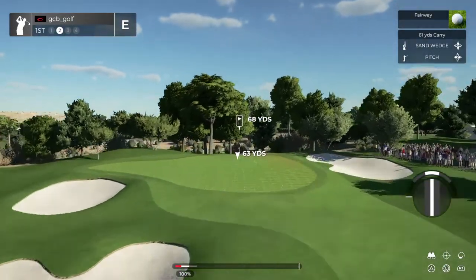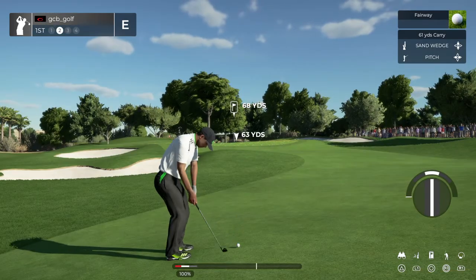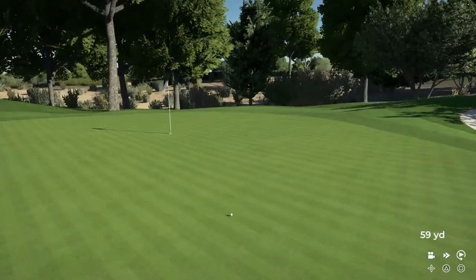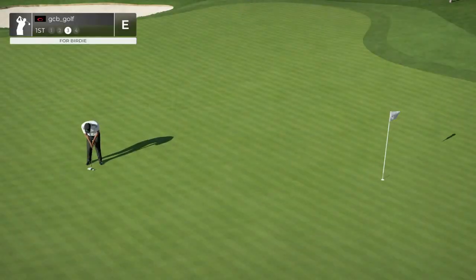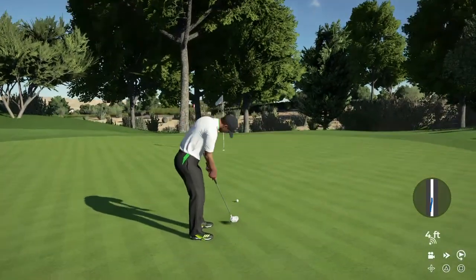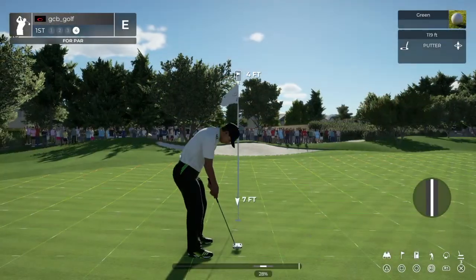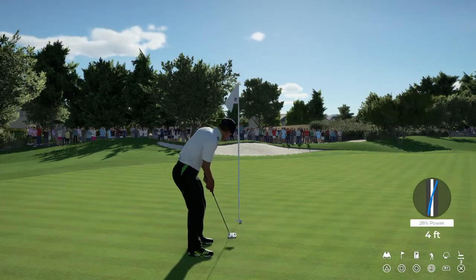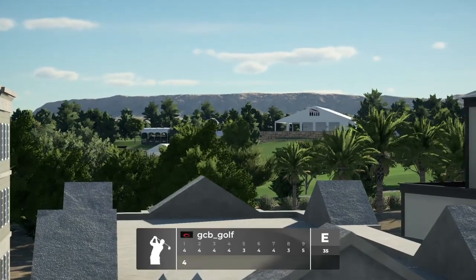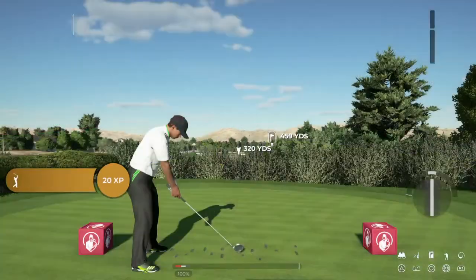Nothing wrong with that. Second shot here on the first. 29 feet to go. Bit long on that one. Here is a look at our par putt. Okay, good stuff. After that first hole, you're at even par. Good to see.